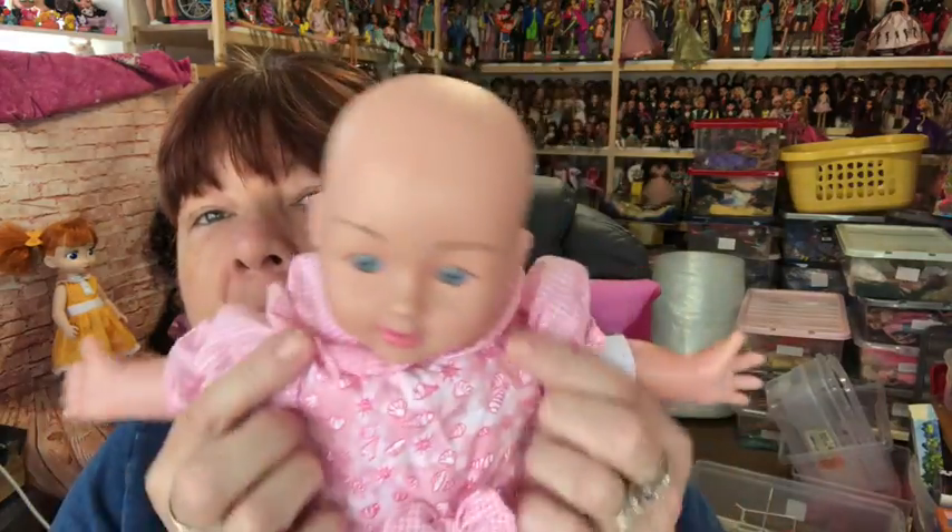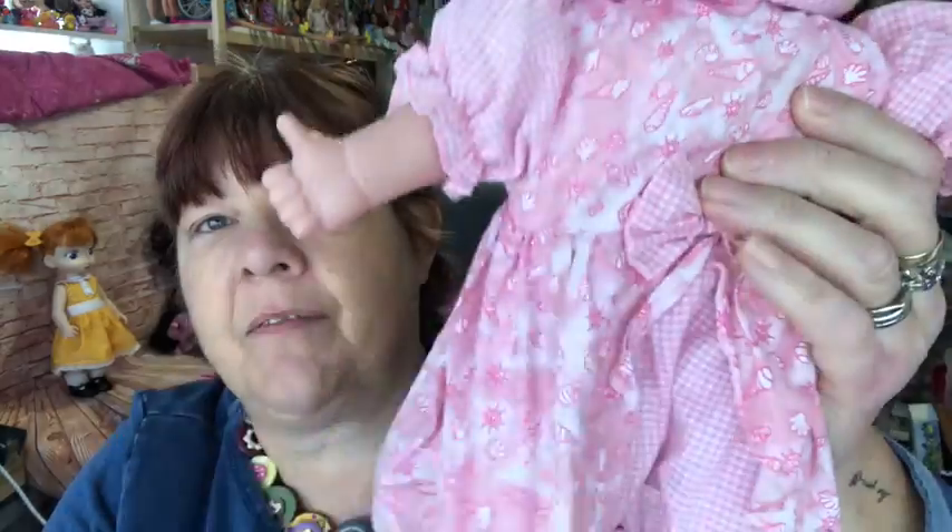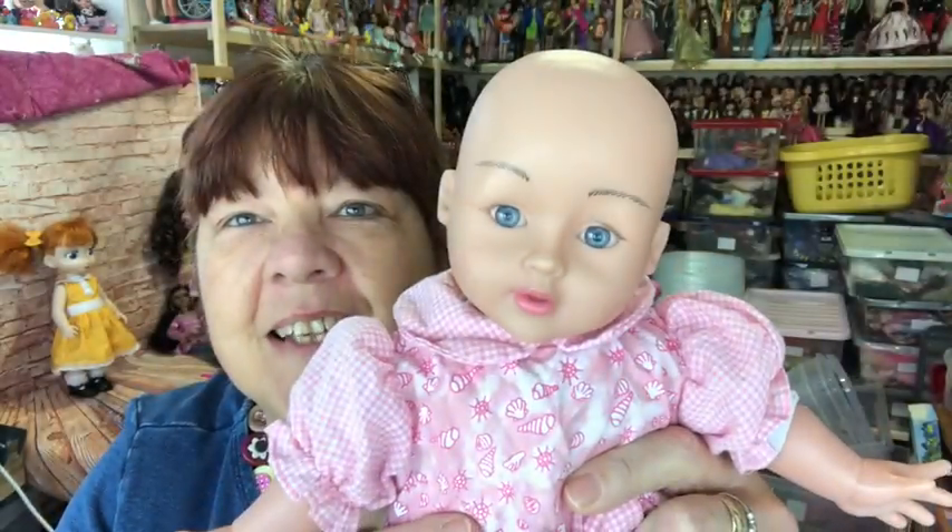Next I've got some of the dolls that my friend Trevor sent me. I've cleaned and dressed them. So we've got this little girl — she's in a little suit that Trevor sent me previously and it fits her really well. She looks really cute in that. Then I've got this little girl.